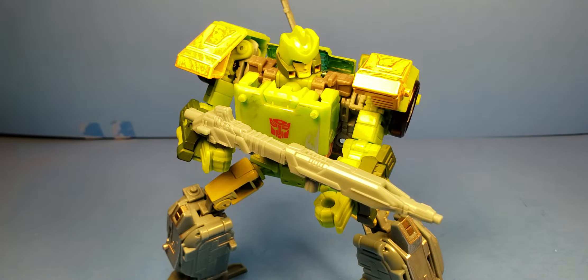What's up YouTube? C-Dawg back with another Transformers Siege review. This is on the Transformers War for Cybertron Siege Trilogy Voyager Class Springer.